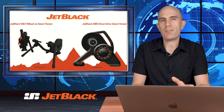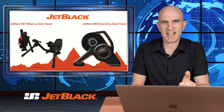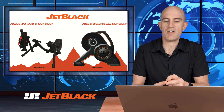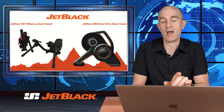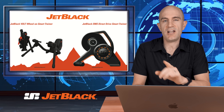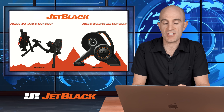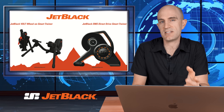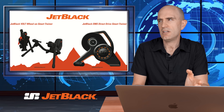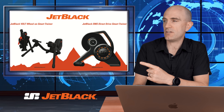And finally, a company from this side of the globe: Jet Black. They're showing the Vault wheel-on trainer, which is self-powering with a 3.4 kilo flywheel, 16% gradient simulation, and ±3% power accuracy. They're also showing the EMS direct drive trainer — first time we've seen this — with ±2.5% power accuracy and 16% grade simulation. Stay tuned for some hands-on of those units very soon.